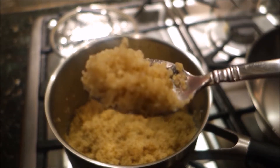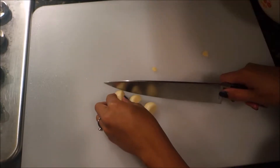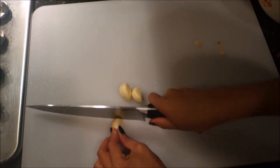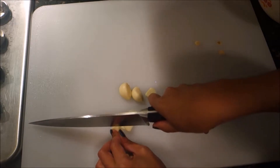My quinoa is now done — it only takes 10 to 15 minutes; mine took about 12 minutes. While waiting for the chicken, here I am chopping up my garlic for the garlic green beans.